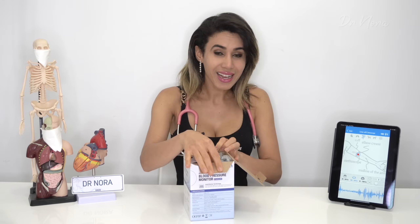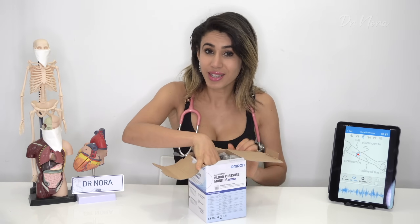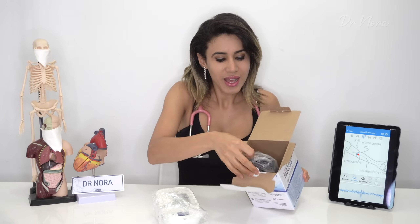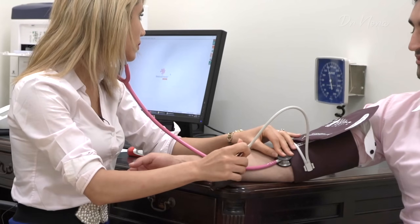As a general practitioner, I actually use an Omron blood pressure machine. For those of you who have seen me in clinic, you'll see that I have something very similar to this machine. The reason is because this machine is very reliable and very good at giving me accurate blood pressure findings, especially when I compare it to a manual blood pressure reader.